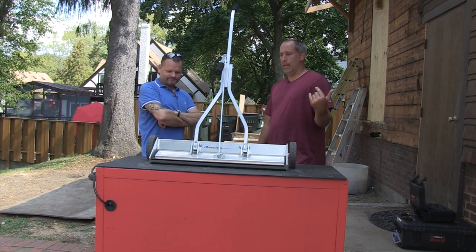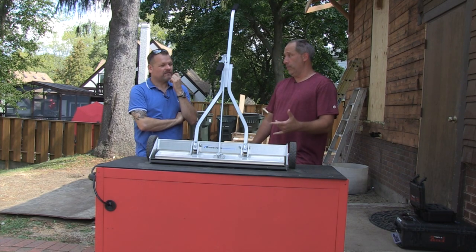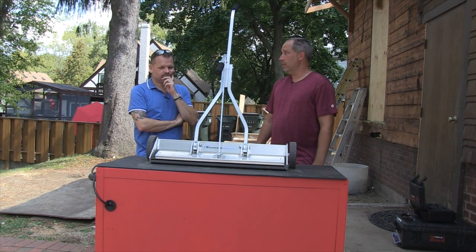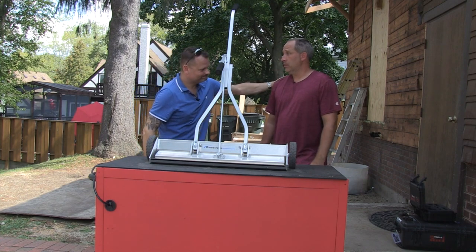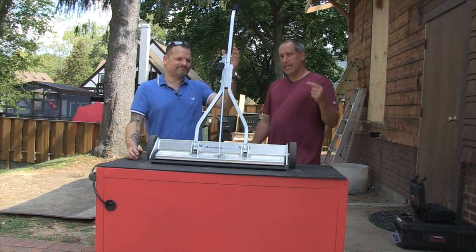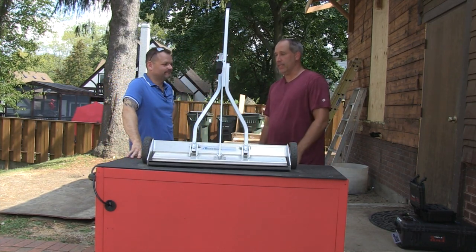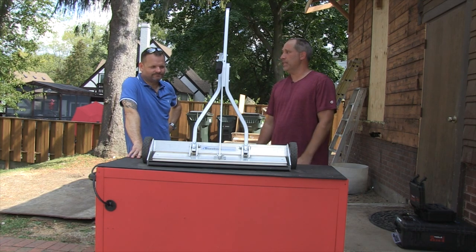I want you guys to know it's objective. They didn't pay us for this, they didn't send us an email and say 'will you review this?' — I actually reached out to them. Yard Max and stuff like that, they're an advertiser and we do stuff for them, but these guys don't advertise. This is something we actually reached out for.